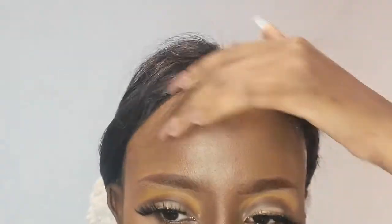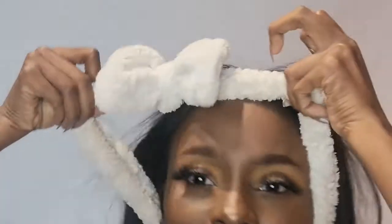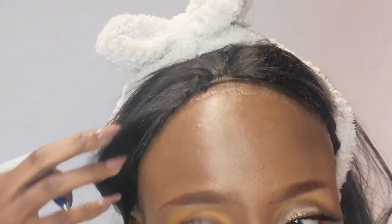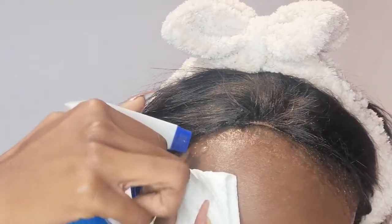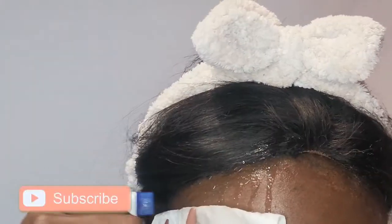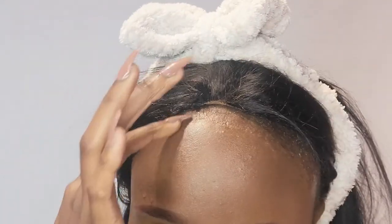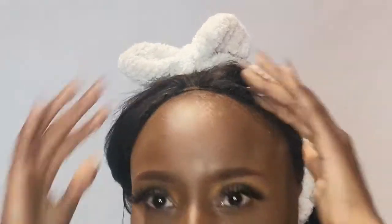You just keep putting your finger in until it's lifting. Where it's lifted on this side — yep — and then you come to this side. Same process, drag your finger, and the wig is off! Let me show you guys — she's off!